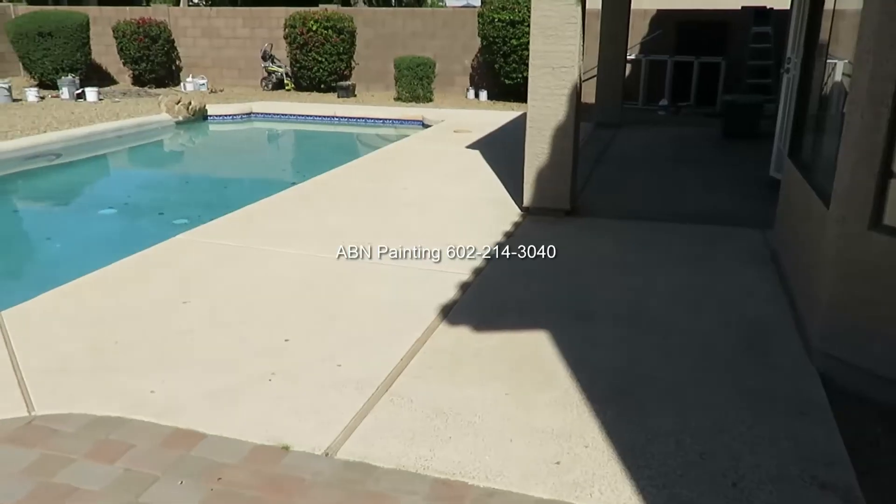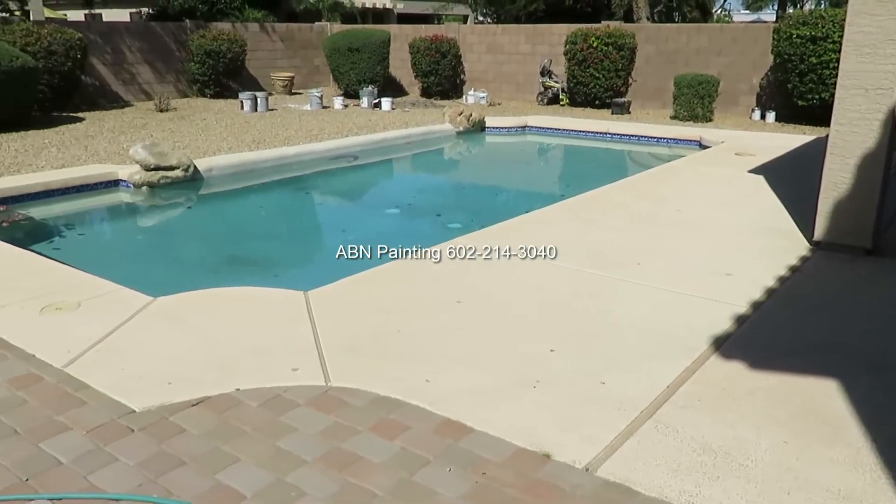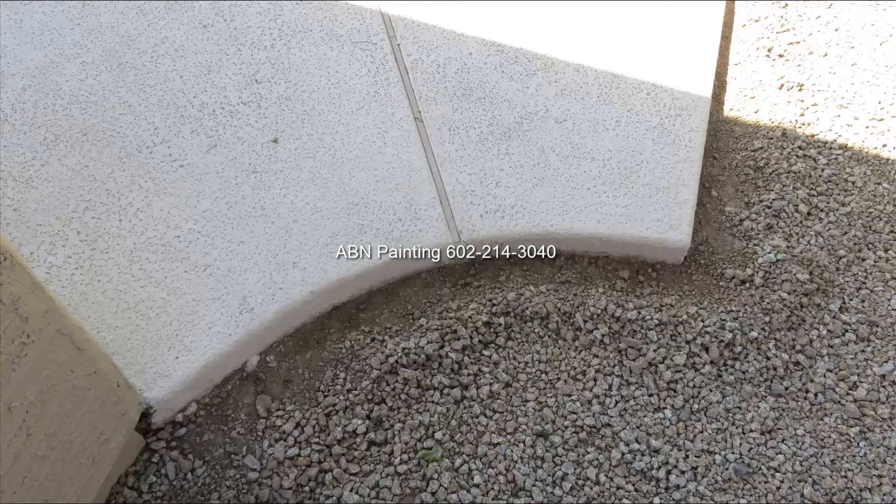In this video by ABN Painting we are applying solid color stain to a concrete pool deck. We start our preparation work by moving the gravel a few inches away from the deck.